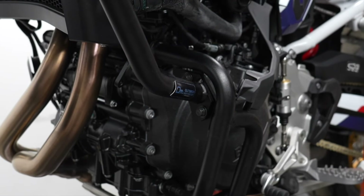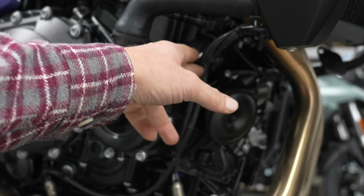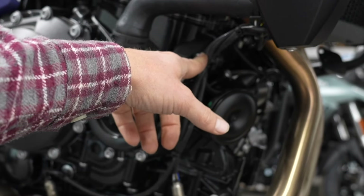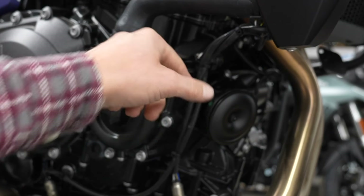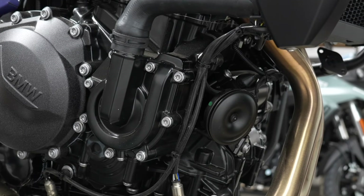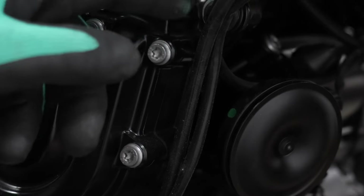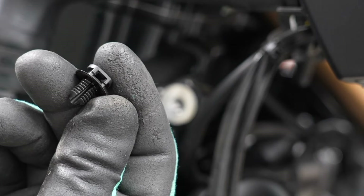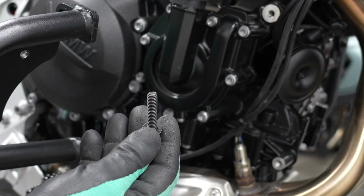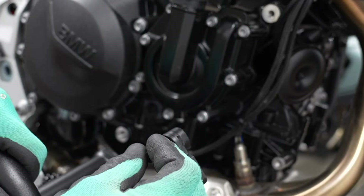Now we can move on to the other side of the motorcycle. This cable is attached down here and up here — clip the cable ties and spin it out. Both of these plastic little pins will have to come out completely. Then go ahead and mount the lower right side M8 by 35 with washer, tacking the top side first.